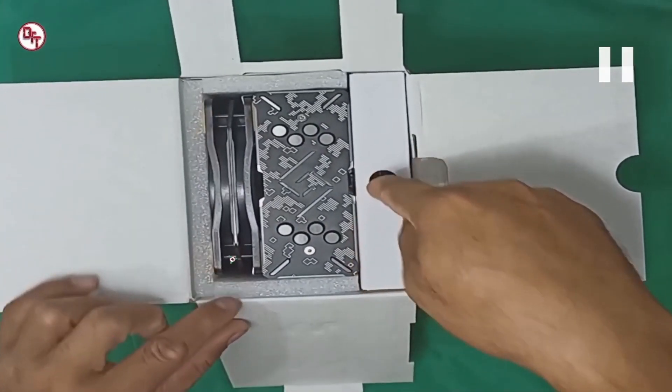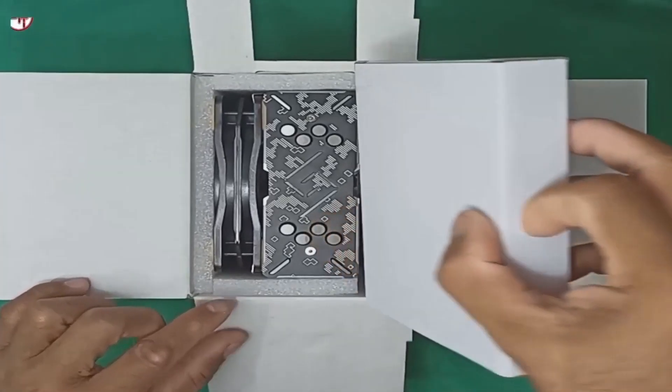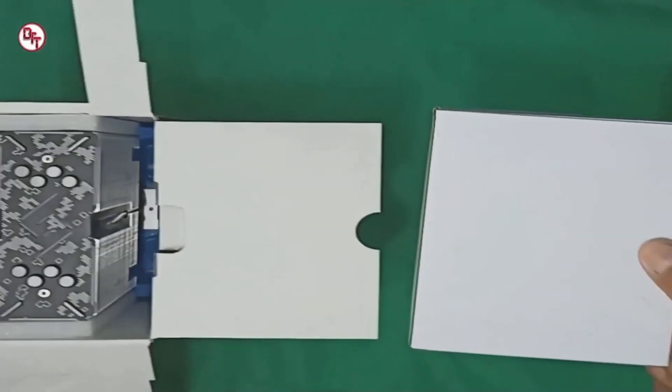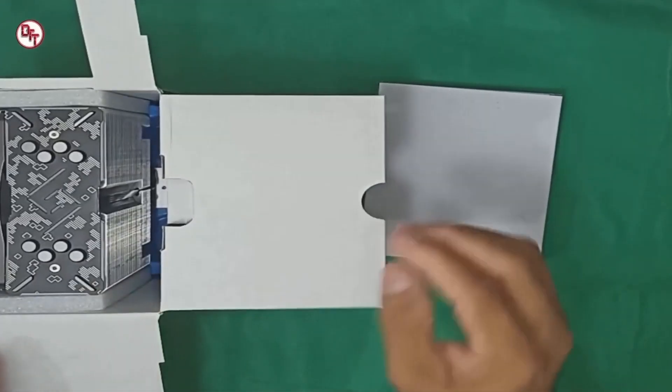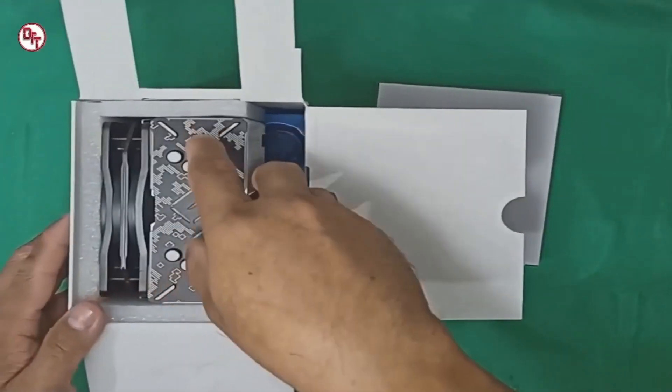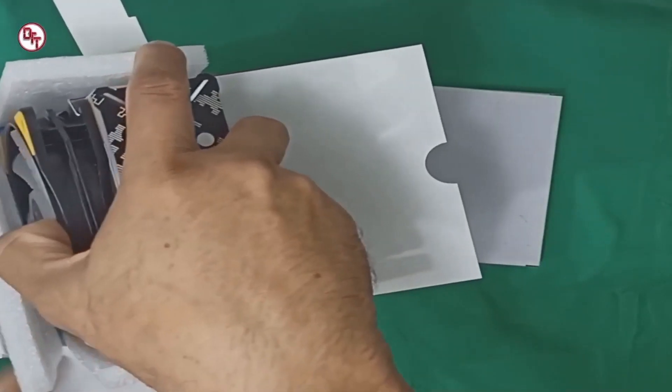Maganda yung box nya - meron siyang butas dito para madaling makuha yung box na maliit pang isa sa loob. Tingnan muna natin yung box. Naka-connect na yung fan nya, yung bracket. Siguro tinest na nila ito. Meron siyang pa-print na ito, may styro.